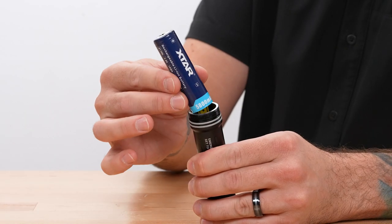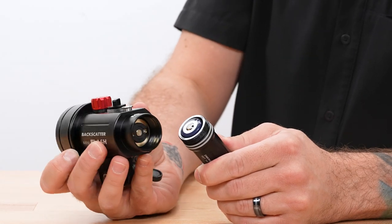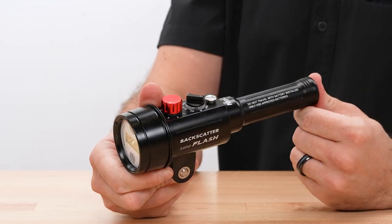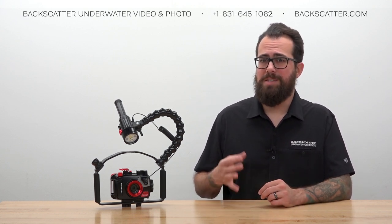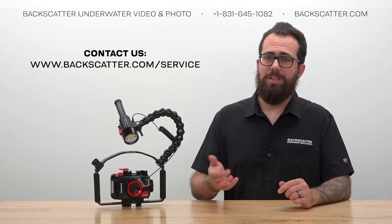When installing the battery, drop it in so that the positive terminal with the button on the end is facing up towards the open end of the battery compartment, then gently reinstall the battery compartment onto the main strobe body. If a leak happens and water gets into the battery compartment, safely dispose of the battery, rinse out the compartment with fresh water, and dry it out. The battery compartment is totally sealed from the main body, so rinsing it out won't cause more damage, and it's important to get any lingering salt out to prevent corrosion. Once dried, drop in a new battery, and if you get any strange operation or malfunctions, reach out to us directly for support.